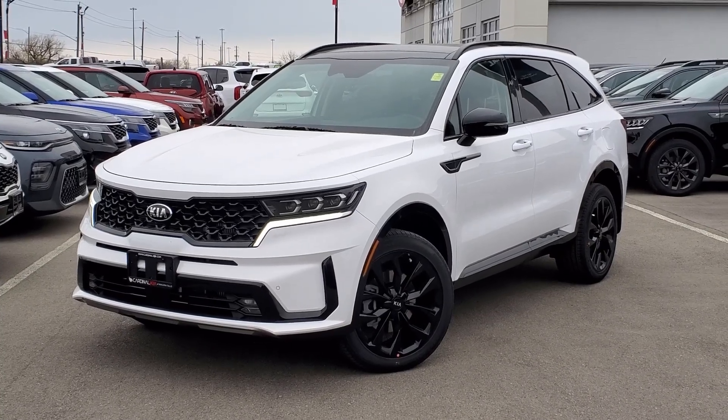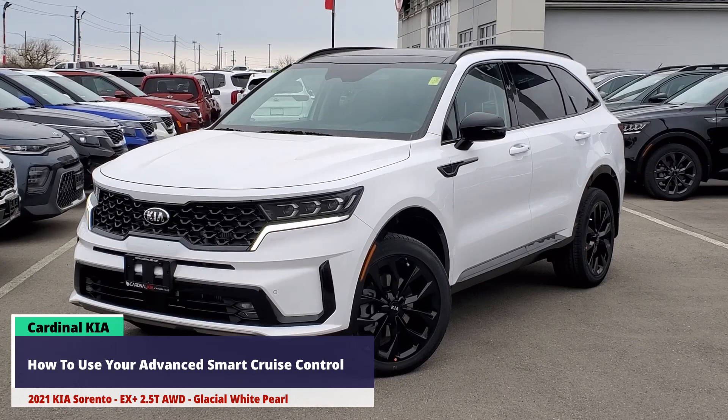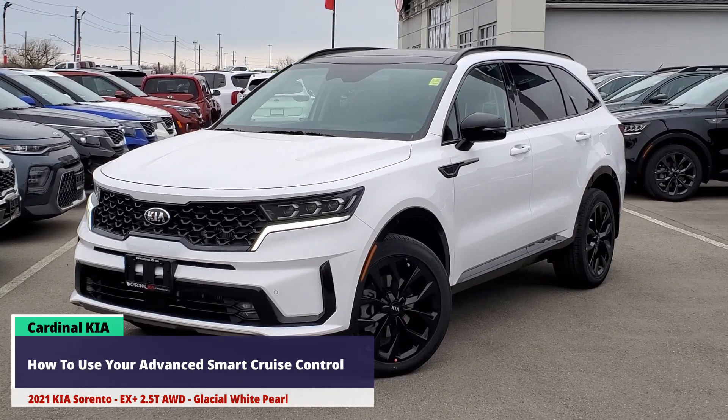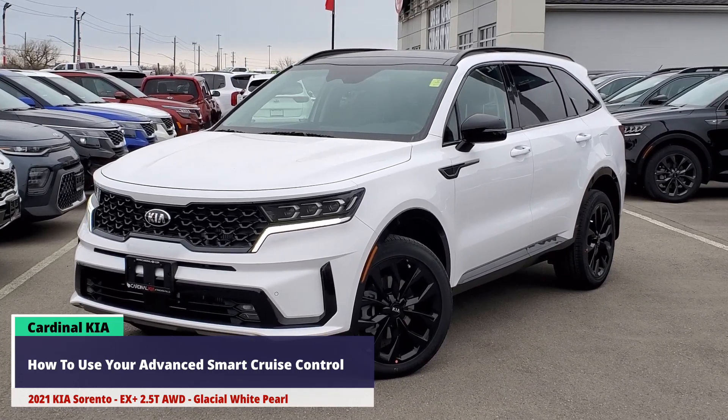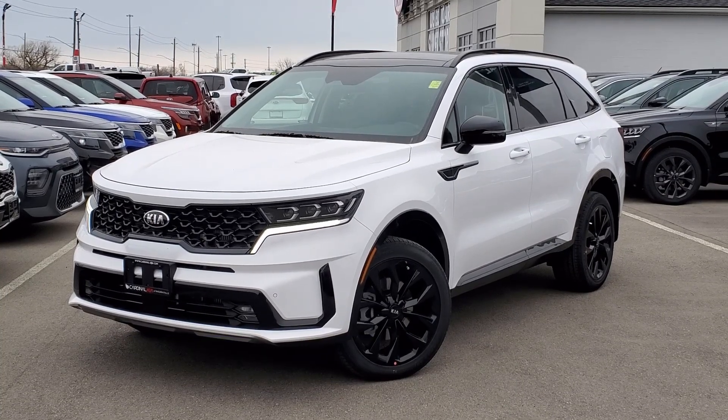Hey guys, it's Andrew from Cardinal Kia. Today's video is on how to use your smart cruise control in the 2021 Kia Sorento. I have in front of me here an EX Plus 2.5 turbo all-wheel drive in glacial white pearl. Let's get started.